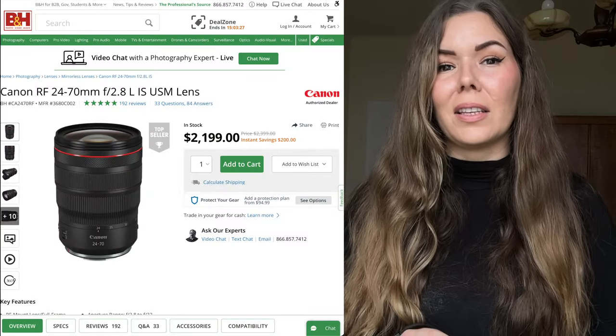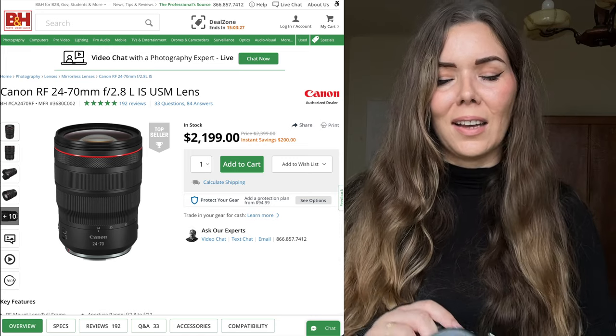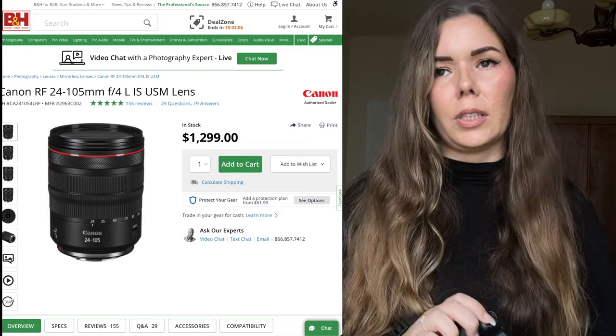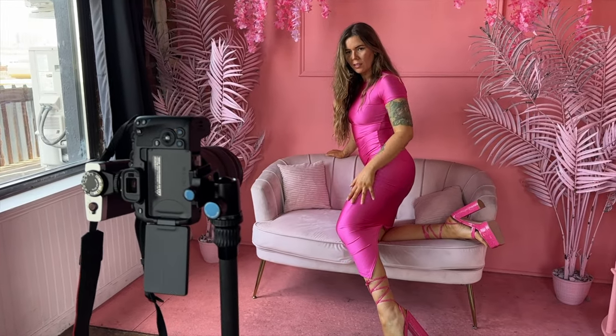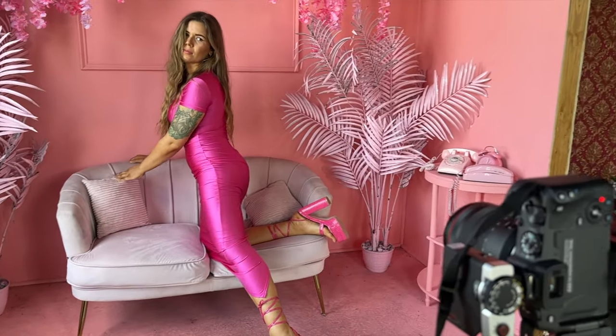For today's setup I got the Canon R8 and the Canon 24-205. The reason why I got the 24-205 and not the 24-70 is mainly the price — I think the 24-70 is close to two and a half thousand dollars, which I think is insane. This lens, however, is around $1,200. It is f4, but to be honest, with my work I do mostly shoot on f4 or f5.6, so I don't think it's a huge deal for me.